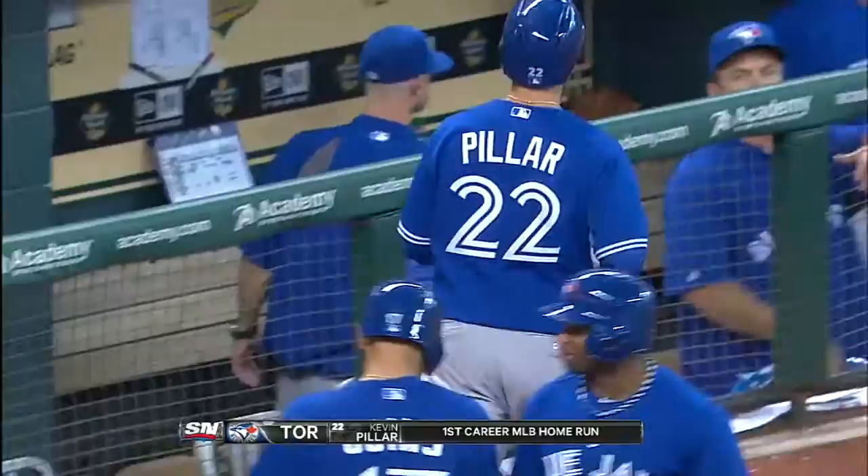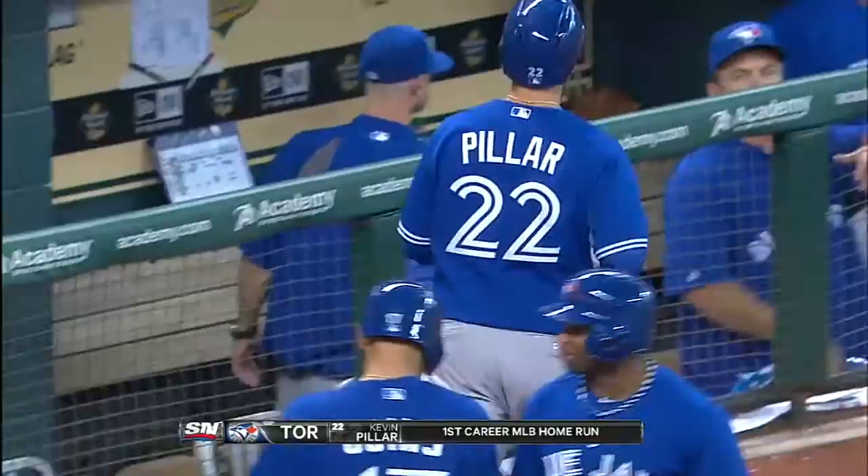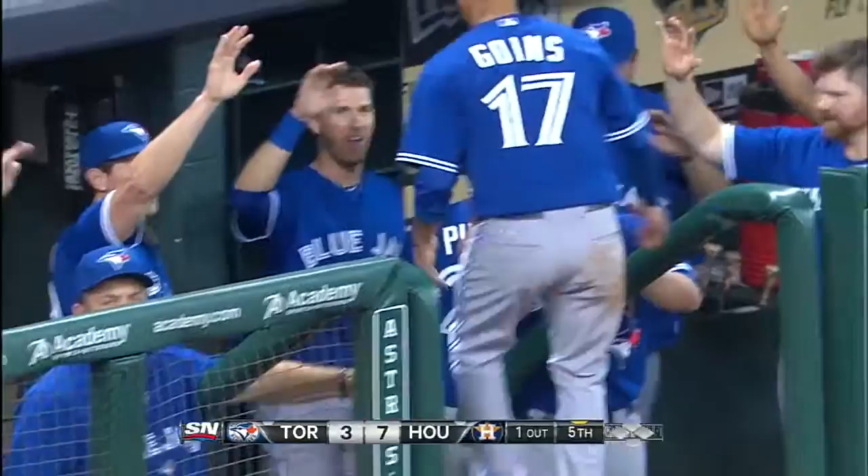The umpire behind home plate, Bill Miller, aware that that was Kevin Pillar's first home run, asked for the ball from the starting pitcher, got it, and as Kevin Pillar came towards home plate, handed it to him when he touched home. That's pretty awesome. Kevin Pillar has a three-run home run in the books.